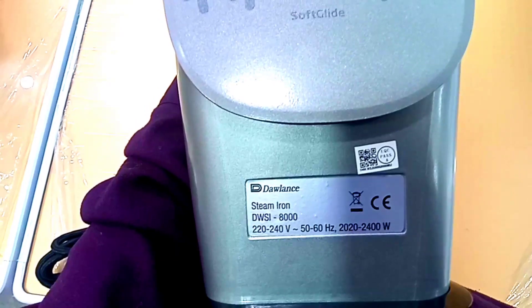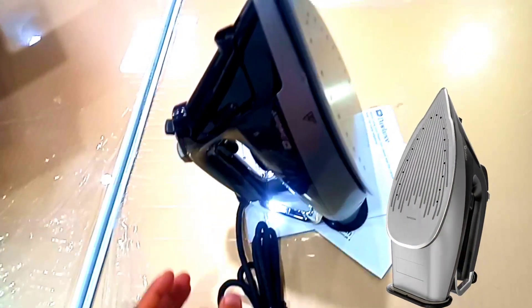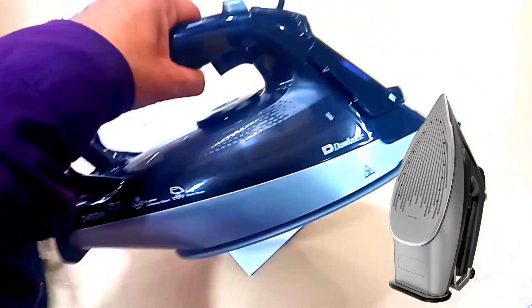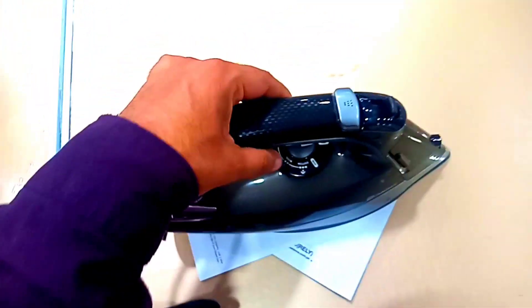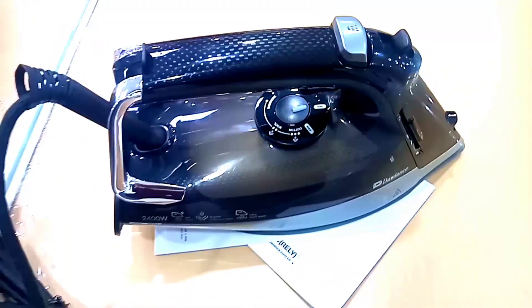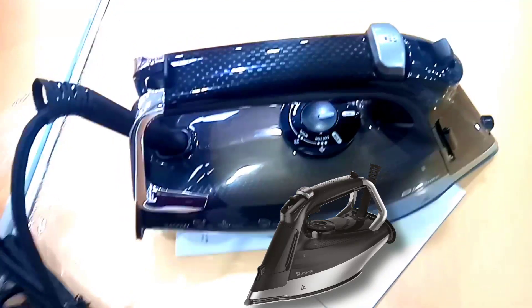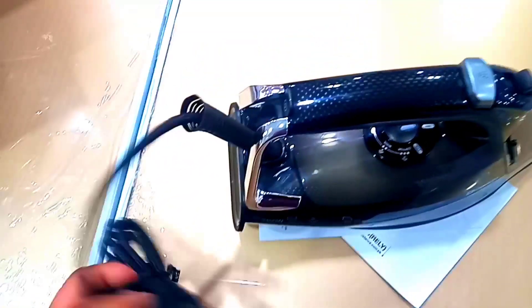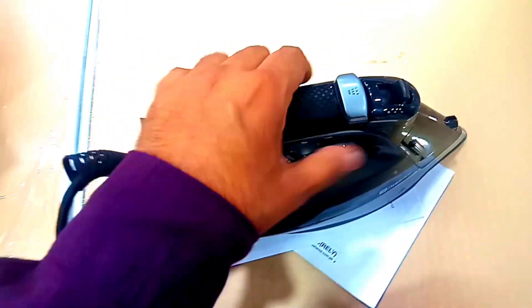It is an iron. It is lightweight. It can stand in a vertical position. It has a logo. It is a big iron. It is black in color. It includes a wire and a water tank.